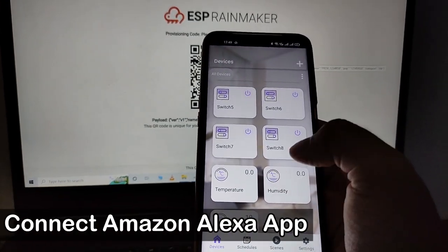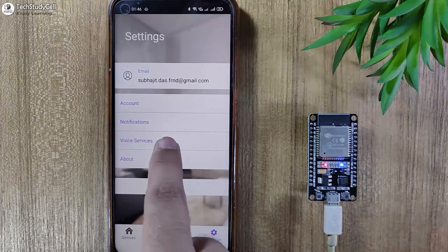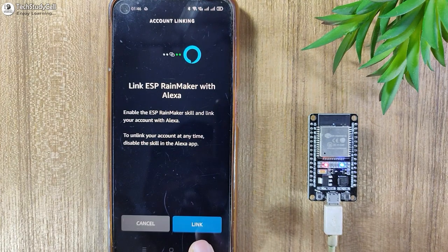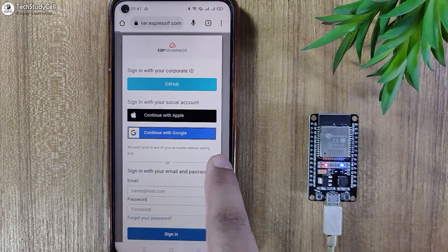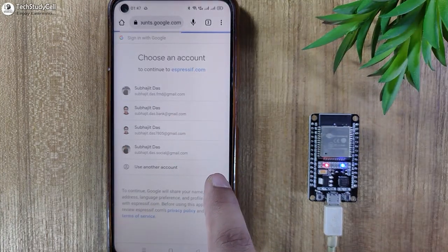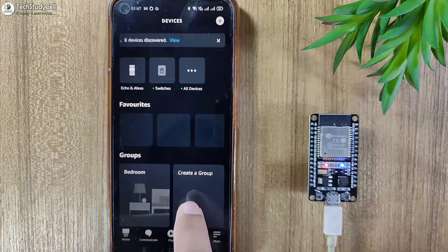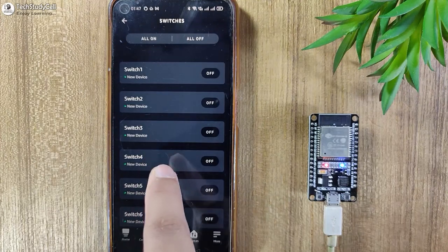First, I will tap on Amazon Alexa and then tap on Link with Amazon Alexa. Now I will tap on Link, then select Continue with Google. You can also enter the ID and password. Let me select the mail ID. Now it is showing already linked with Amazon Alexa. Let me open the Amazon Alexa app — if I go to Devices, you can see the 8 devices already added in the Amazon Alexa app.